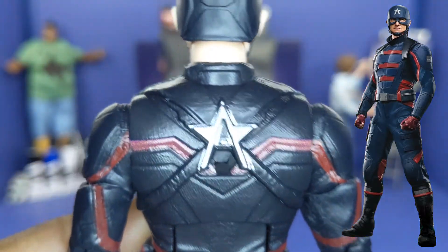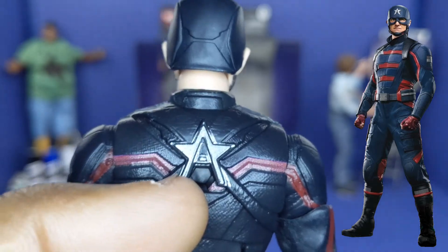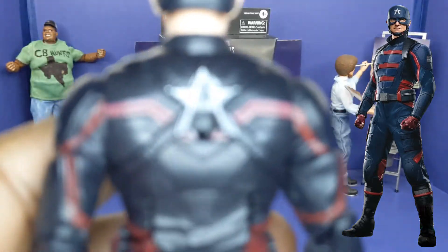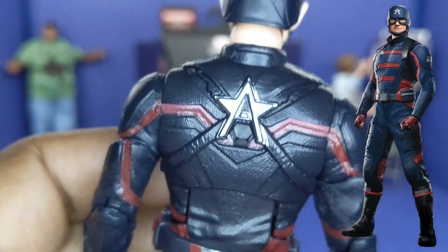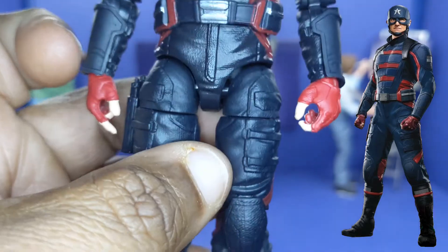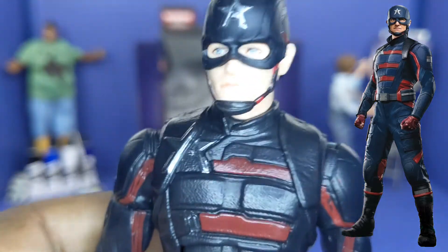Suit looks clean. And on the back, it's got the part of the hole where the shield attaches — the type of shield that kind of folds under as a peg, I guess. I love the way the suit looks. It's got a lot of detail, but not too much painted detail. So the figure does look nice.